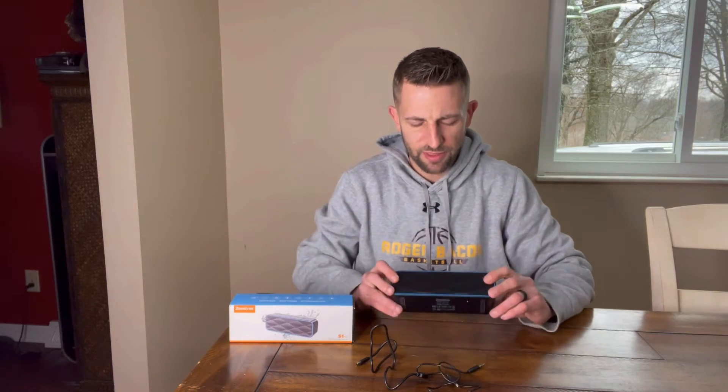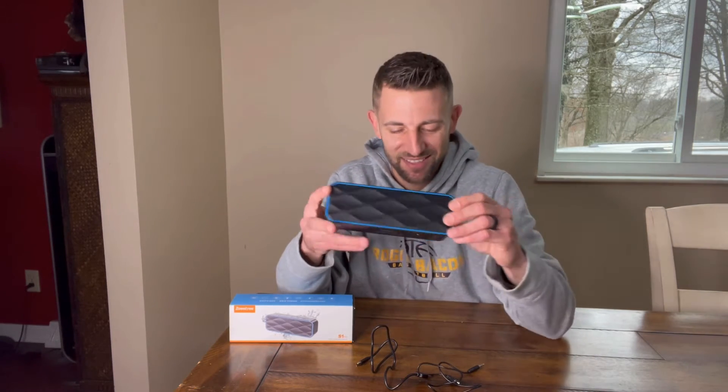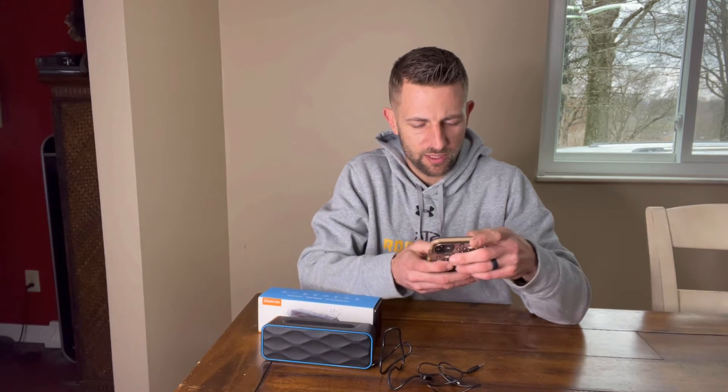Alright, so you've got your aux cord that it comes with as well as your Type-C charger — those are two of the cords that it comes with. We're going to go ahead and show you how easy it is to pair. Got your cell phone here, and we're going to make sure that it's ready to go.